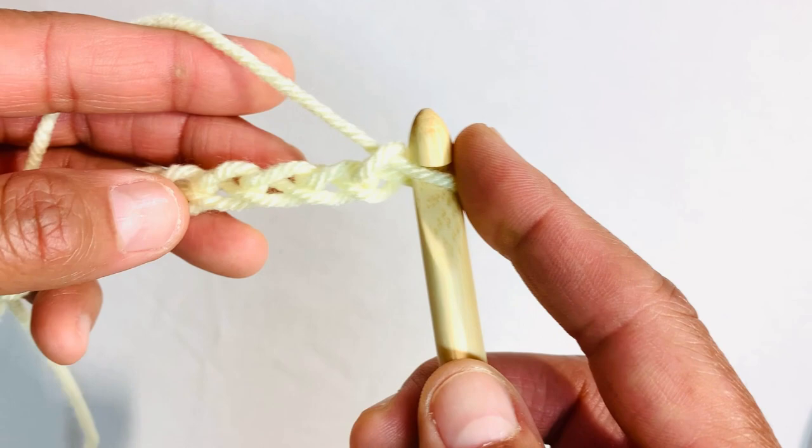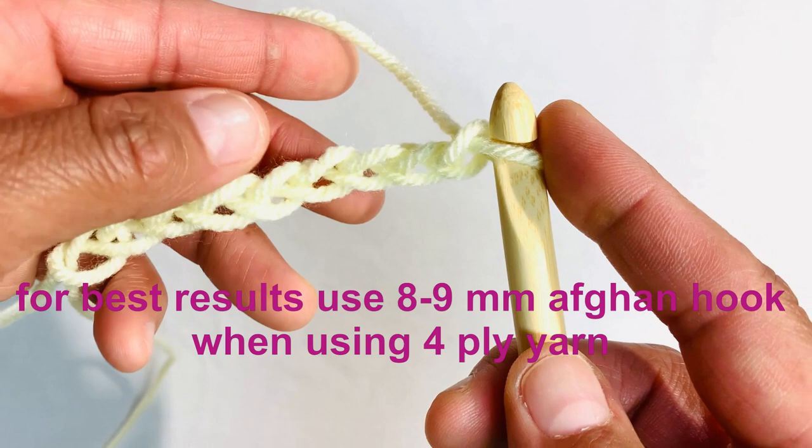If using size 4 ply yarn, use an 8 to 9 millimeter afghan hook for best results. For thicker yarn, use a hook at least one to two sizes larger than you would normally use.